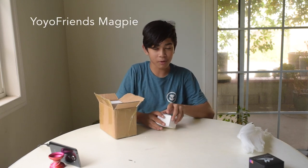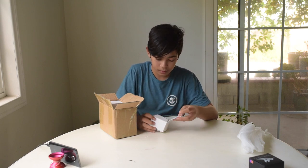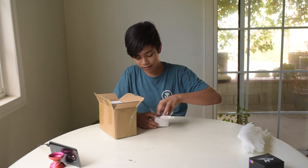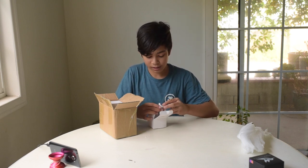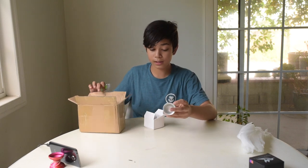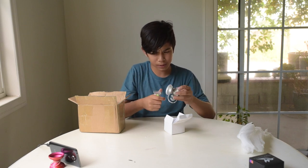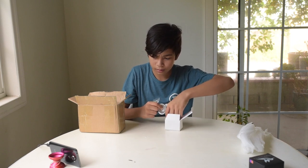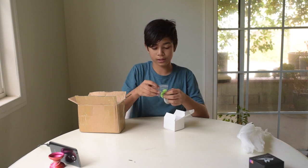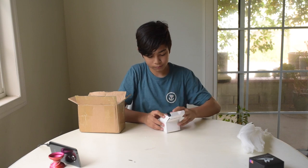I think this is one of the Magpies. It's in a white box — the Hummingbird was in a black one. Oh! This is actually one of the unreleased colors — the second round of colors. This is the Magpie. It's a really nice wide-shaped profile and really nice inside. This is a really nice finish; I think it might be bead. And then of course two more axles and a string.